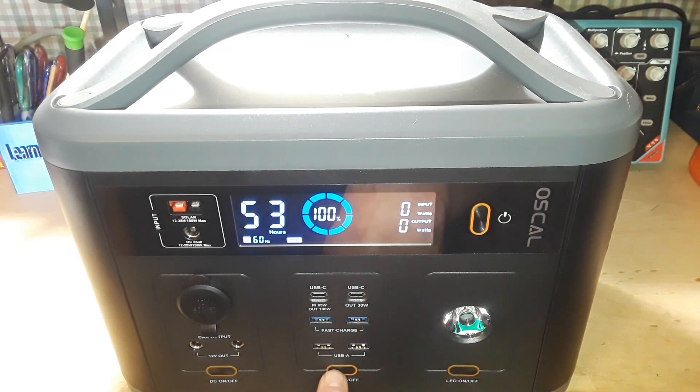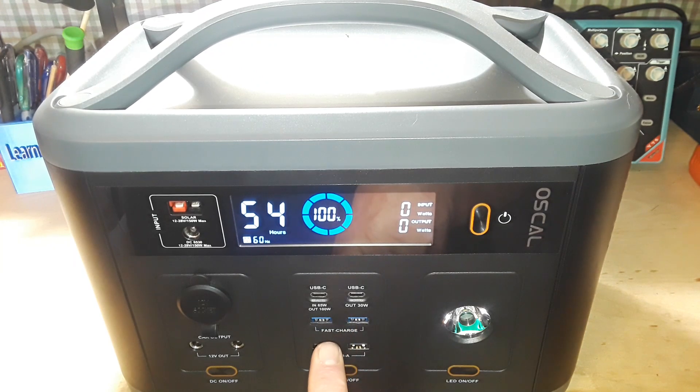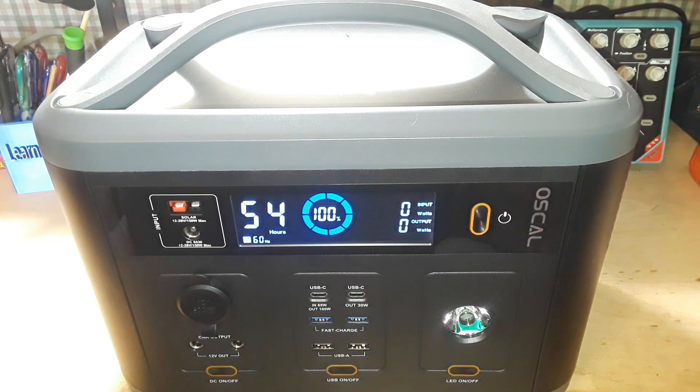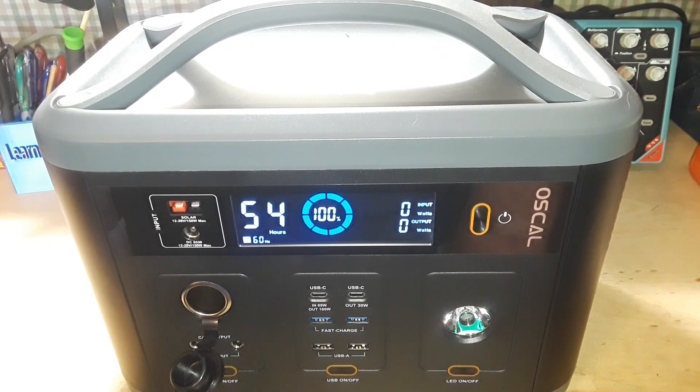We have a Type 1 USB-C output: 15V 3A, 20V 5A. We have a USB-C PD 3 output: 9V 3A, 12V 5A, 15V 2A. Then we have our USB Type-A's — two QC 3.0 outputs: one is 5V 4.5A, 9V 2A, 12V 1.5A; the other is 5V 3A, 9V 2A, 12V 1.5A. We also have the car/cigarette lighter adapter at DC 12V, 10A, 120W max.